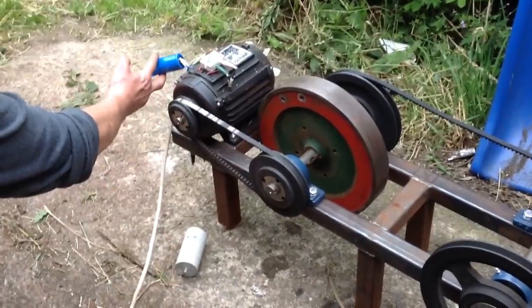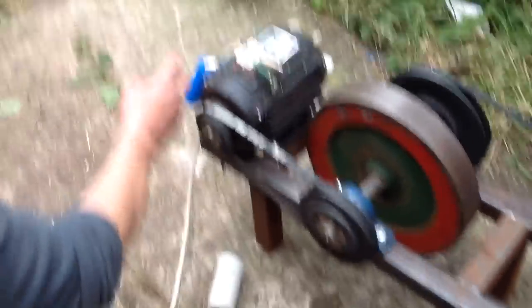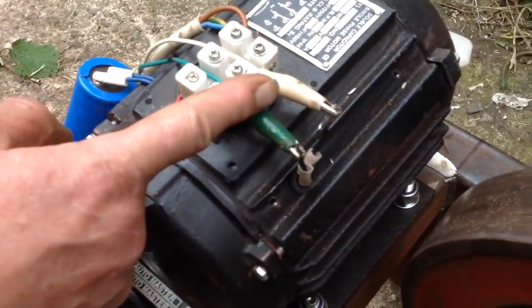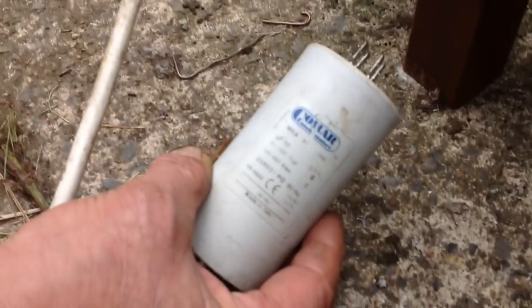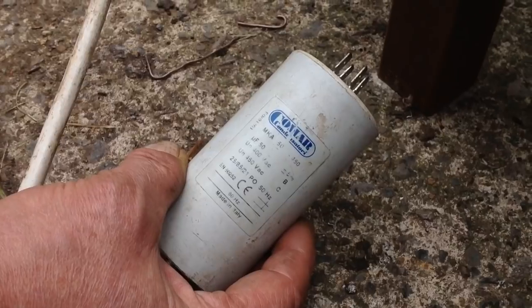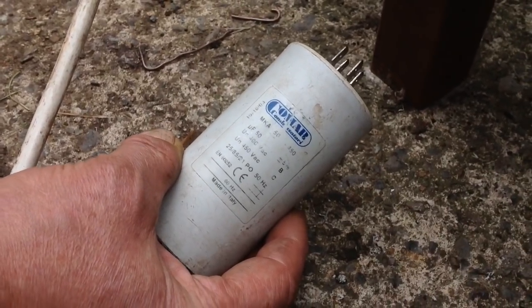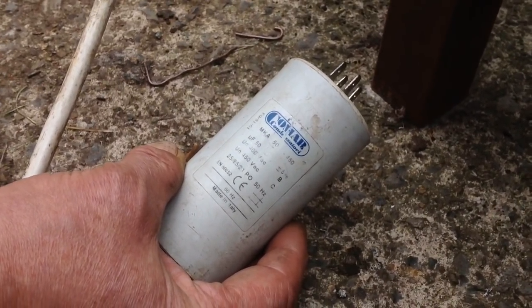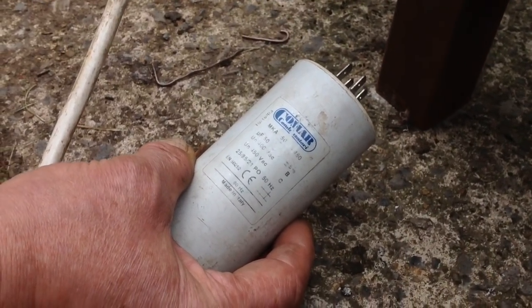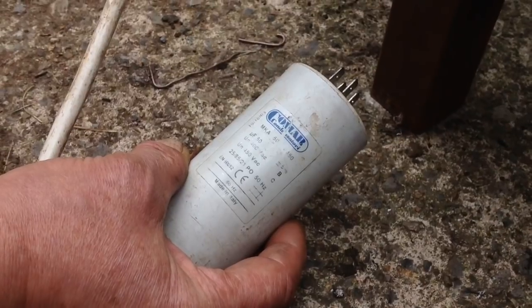We basically have a start capacitor run capacitor motor. What we've done is left the start capacitor in place, but we've disconnected the run capacitor. Because the run capacitor was 25 microfarads, when we connected a 50 microfarad capacitor, we get some real weird belt slapping.